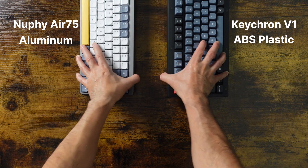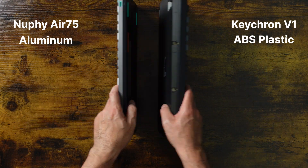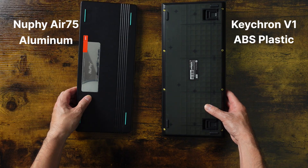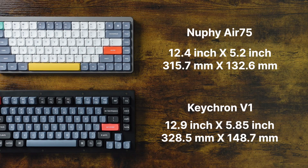So let's talk about the build first. The NUFI is made of aluminum and the Keytron is made of ABS plastic. The NUFI feels slightly sturdier, which I do like. The NUFI is one pound lighter, which I also like because it's super portable. However, if this is going to stay on your desk, you may like the extra weight and stability of the Keytron. The NUFI is just slightly smaller in length and width, which is a little better for carrying around.